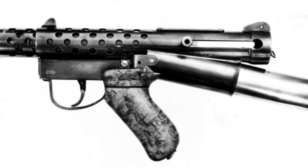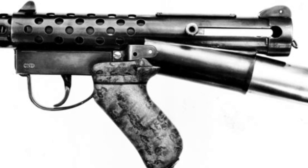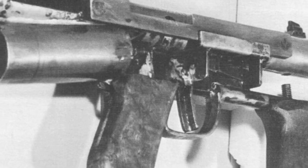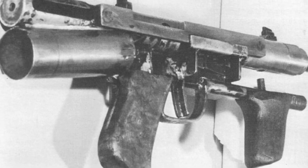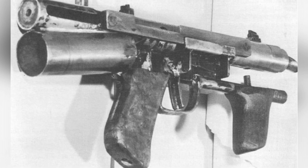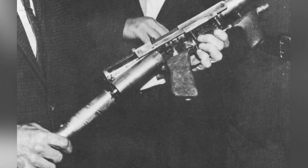However, in the history of firearms development, there was once a firearm that truly reduced the impact of recoil to a very low value, and that is the Douglas Recoilless Submachine Gun from Canada. The Douglas Submachine Gun was designed in the late 1960s, and the first prototype was delivered to the Canadian Army for testing in 1973. Although it was not adopted, it was still a technologically distinctive equipment. Today, we will briefly introduce it.